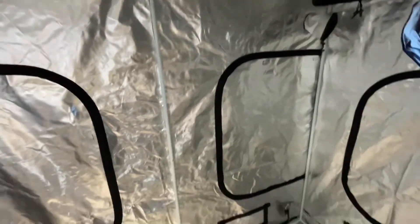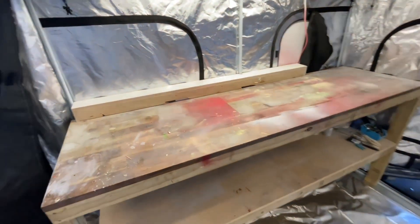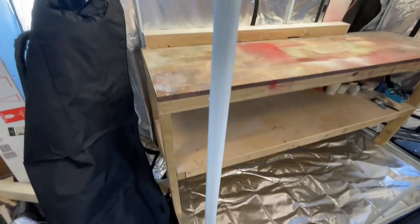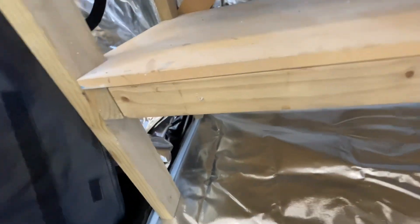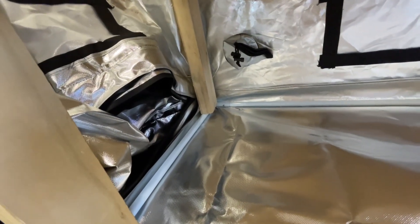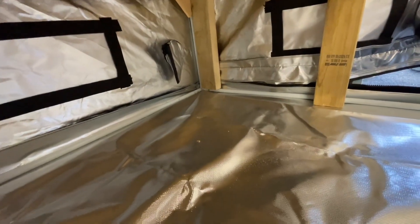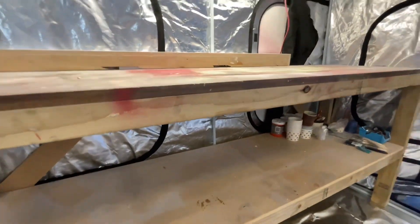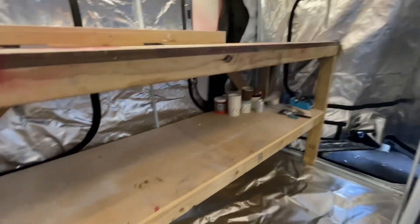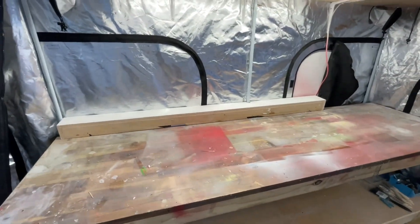I've managed to move the bench in. Unfortunately, when I sized it to my bench I realized the bench is exactly the length of the tent, which doesn't account for the fact that the poles are inside it. I managed to sit the legs on the back of the poles. That's the way it sits so far — it means the bench is angled slightly forwards, but that's actually fine.